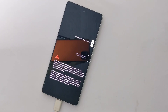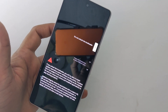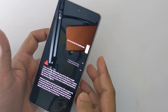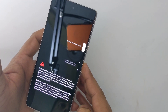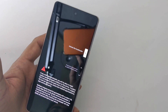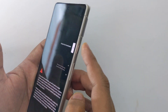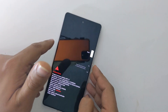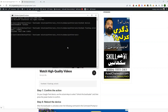Now type 'fastboot flashing unlock' and hit Enter. This will give you a prompt on your device. Using the volume key, select the unlock bootloader option and press the power key to confirm. You will also see a warning screen on the phone. Your phone bootloader is now unlocked. Type 'fastboot reboot' and it will reboot your device.